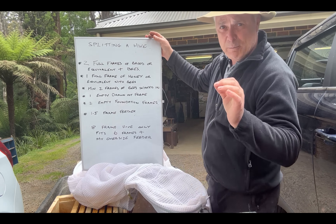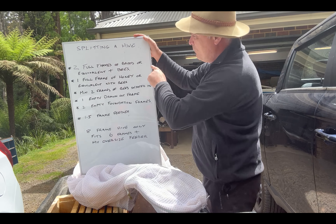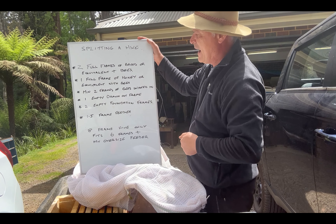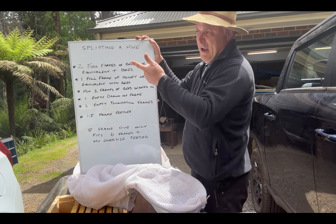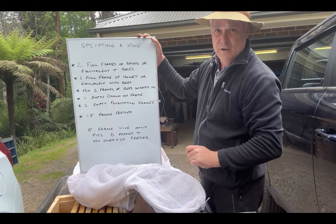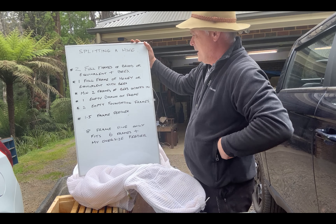Splitting a hive. I do have a purchased queen to go into a new hive. I require two full frames of brood or equivalent plus the bees on them. I then require one full frame of honey or equivalent with the bees. I can't guarantee I've got a full frame of honey down there, so I'm possibly going to do a combination of three frames of brood with the honey around it. We'll see how it looks when we get down there.